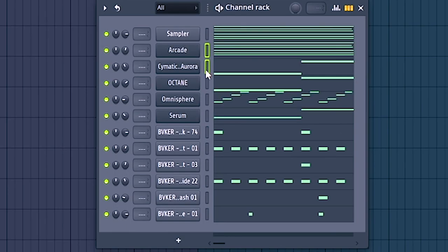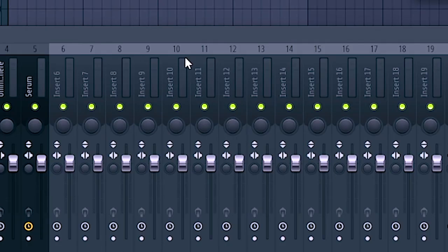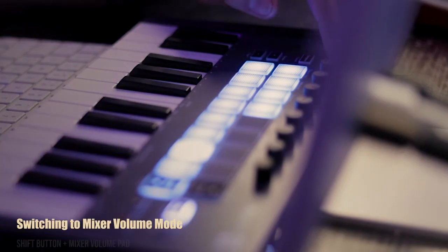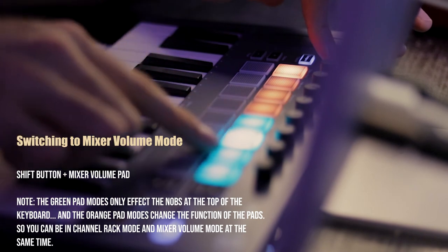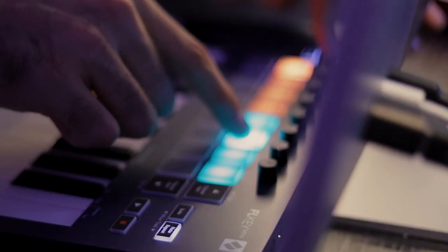We've gone over how scale mode helps out with making melodies and how the channel rack helps with recording drums. Now the third phase of what makes this thing so powerful is the integration it has with the mixer in FL Studio. This won't completely change the way that you mix, but it will add a very refreshing analog feel to your current process and it could not be easier to set up. I recommend putting drums on mixer track 10 and on — I'll explain why in just a second.